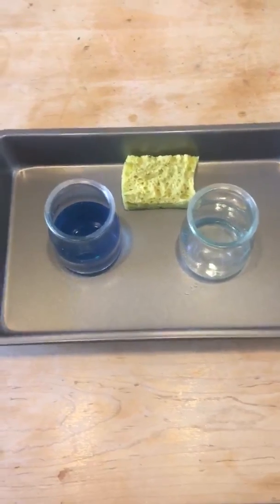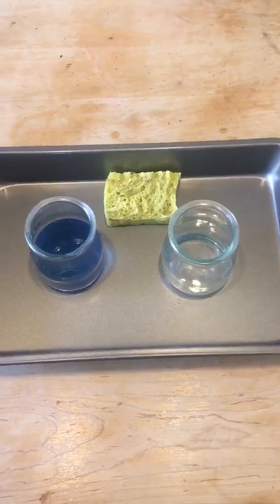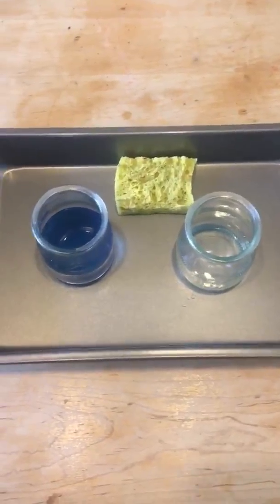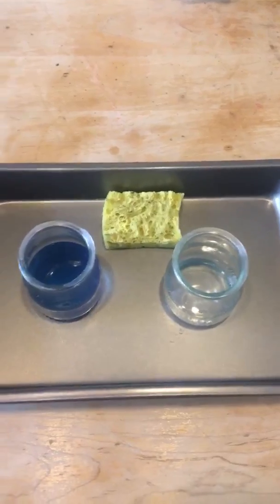It's good to put this work on a tray because it contains the water and the spills, and it's easier to work with water without being worried about how big a mess we're going to make — which doesn't matter. They can have fun and make a mess and it's totally fine.